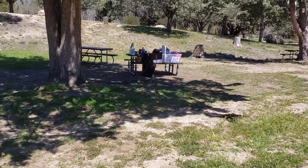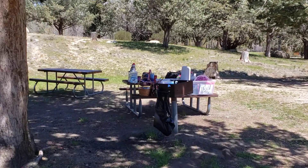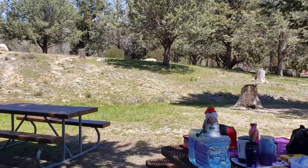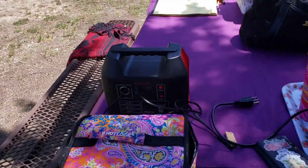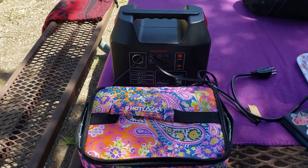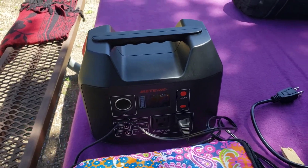I just set up a really basic camping kitchen area just to test out all the equipment. But I'm really impressed with this HotLogic. It's been cooking for about 45 minutes, powered by my small power station here — just plugged in. I'm really amazed at how little power it's actually using.